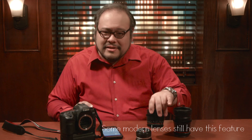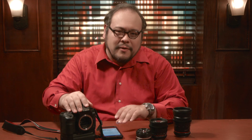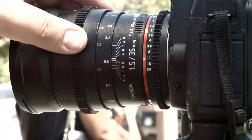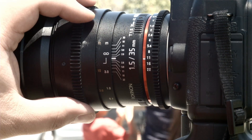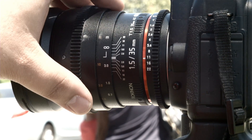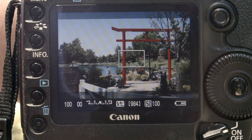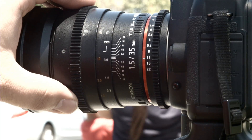Modern lenses don't have these markings. If you are using a camera with autofocus, turn it off and go into manual mode. To visually estimate the hyperfocal distance, start by picking a point far off in the distance. Set your focus to infinity and then pull focus closer until that far away point just begins to blur. Then just walk it back a little bit and you're set.